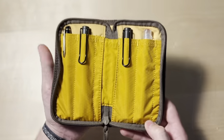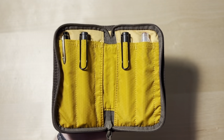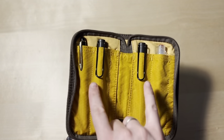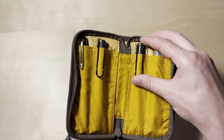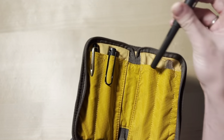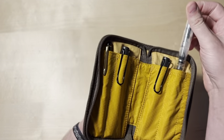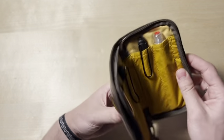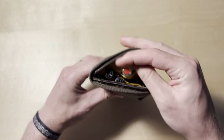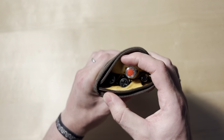It opens like this and then you are given the presentation of your pens. I just have my Waterman, both of my Lamy Safaris, and my TWSBI Go. It holds four pens. It's kind of cool because the way it closes up, they close opposite of each other, so your pens never come in contact.